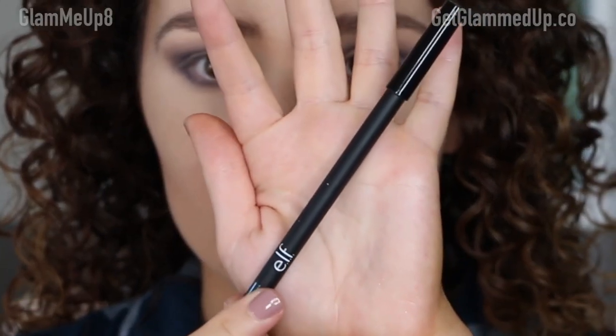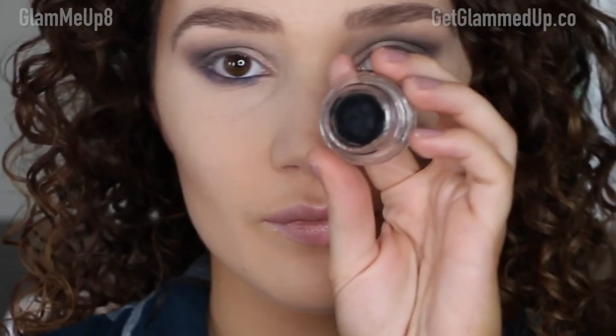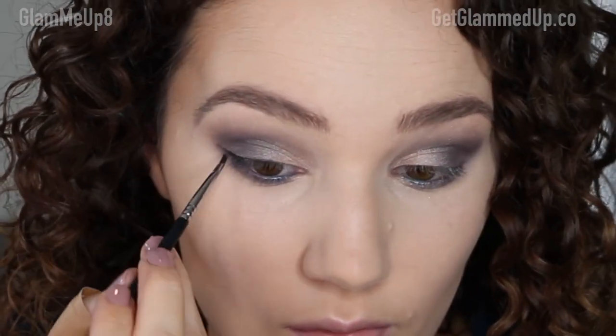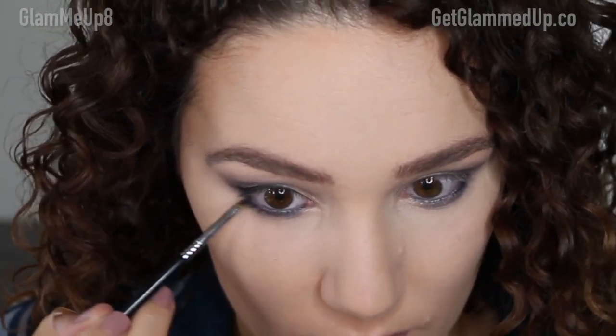That's it for shadow — now moving on to liner. I'm using the Elve Waterproof Metallic Liner in Blue Moon, a dark navy teal, applied to the waterline on the lower lash line for more dimension and a smokier look — skip this step if you want something more wearable. Then I'm using my favorite Tarte Amazonian Clay Waterproof Gel Liner from the Black Clay Pot, applied with my Sigma Winged Eyeliner Brush to create a thin line close to the lash line with a wing, also taking it down onto the lower lash line and smudging it in with the waterline color.